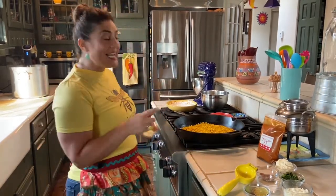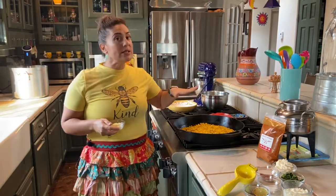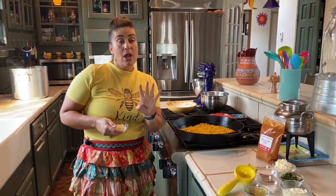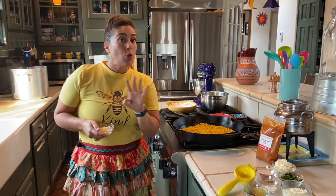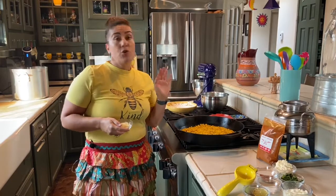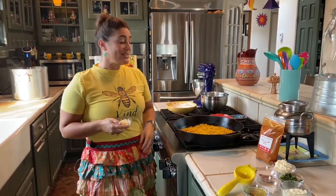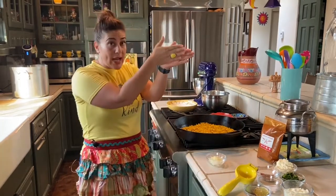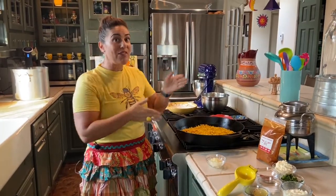In my cast iron skillet I added about a tablespoon of butter and four cups of corn. You can use corn on the cob that you grilled outside or frozen corn — I did the frozen corn. If you're using the whole cob, just cut those kernels right off and we're going to roast them in here.